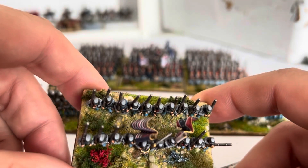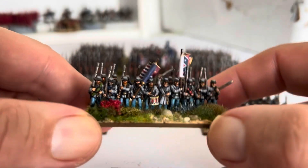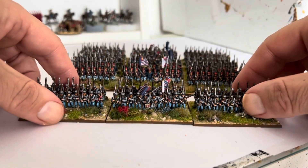The other thing I've done is I've given them all keppies rather than different kinds of hats, which I thought suited the early war more. Obviously when I do a late war, I don't bother to do that — I'll just leave them with all different hats.